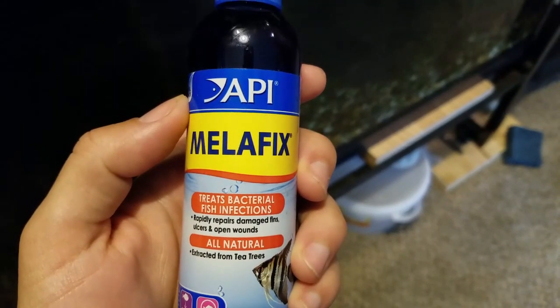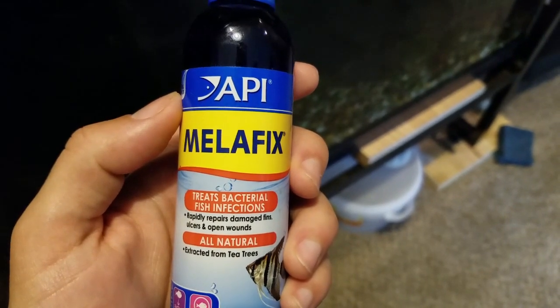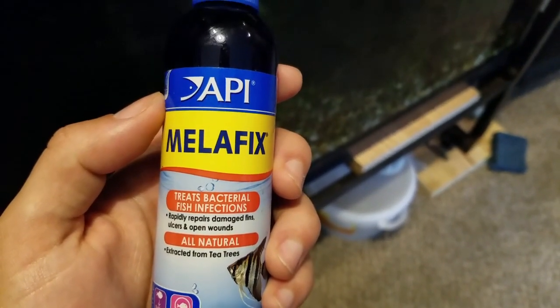We use Melafix to treat this fish. It's a general bacterial medicine that's used for a bunch of different things, but it works really well with fin rot. I saw results within two days of using it.